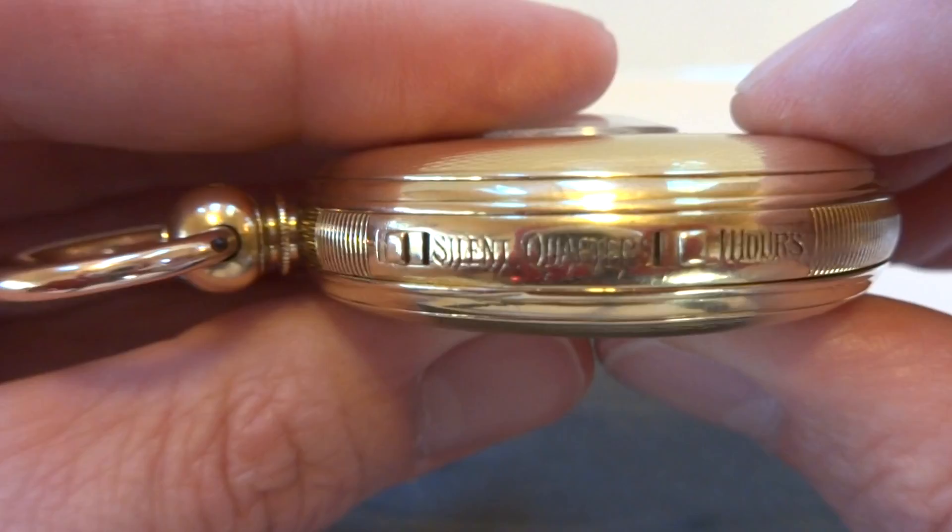So it has the Grand Sonneray function, the petite Sonneray function, and then also the ability to turn the watch to silent so it doesn't chime at all. Take care.